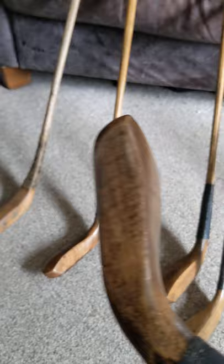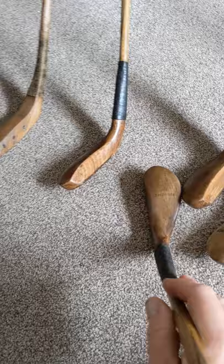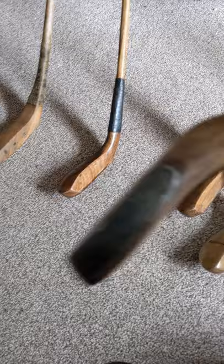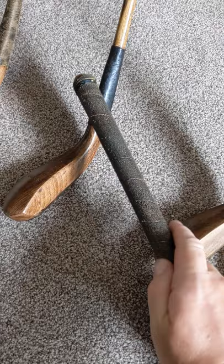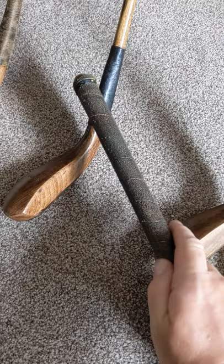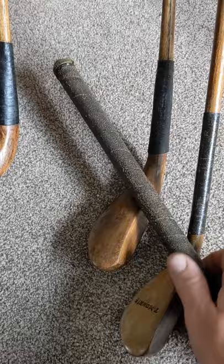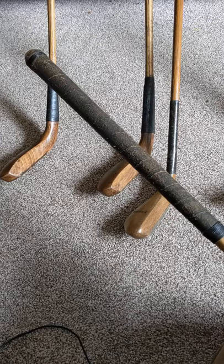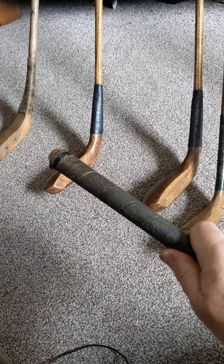Club number 24 is stamped 'T. Morris' and this is a play club. That's the laird and that's the horn. The grip on this one is actually split leather, and I've rubbed into it some tar which gives it a very authentic feel. This is actually what they used to do — if you've ever had the opportunity to inspect old long nose clubs, a lot of the grips have tarred grips.